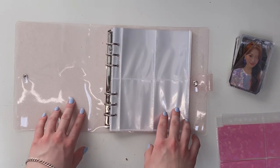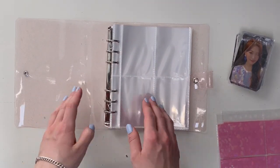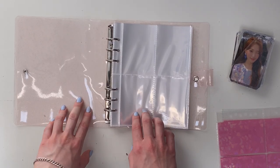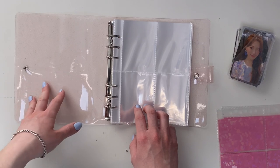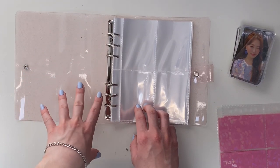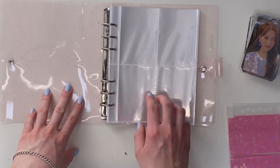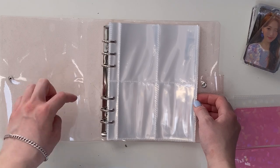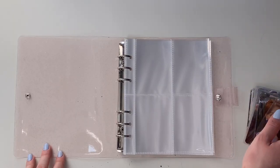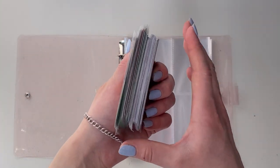Hello everyone, welcome back to my channel! Today I'm going to be starting a mini binder, which I'm super excited to do. As you may know, I did downsize recently, and that means I have a lot smaller collections now for other groups apart from my alts. I thought it would be a lot nicer to store those cards in a small binder like this — I will link it down below if you are interested. I have put everything in order that I want to put it away in.